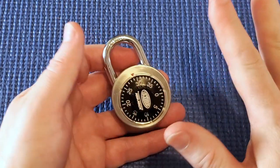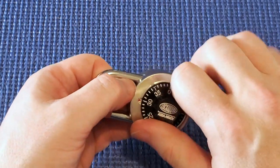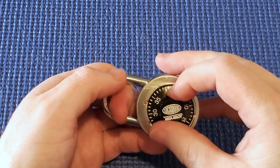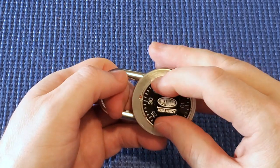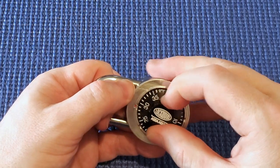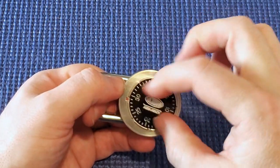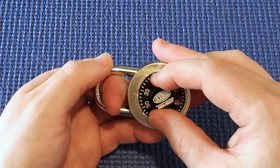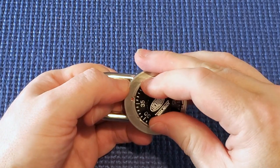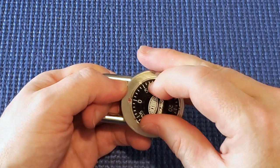So 29 is the first number, or thereabouts — it might be either side. Now I'm going to find the second number by pulling up on the shackle and testing the looseness of each of the gates. I can already tell that around 29 to 30 is the loosest. Even if I pull up hard on the shackle, it turns very easily. All the other positions have lots of resistance and are hard to turn.